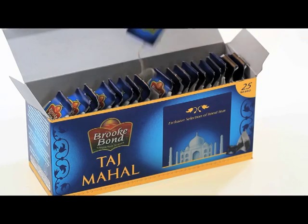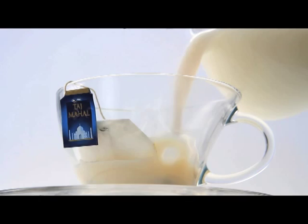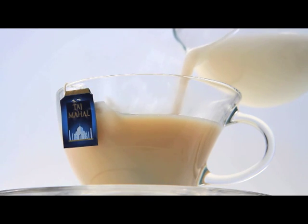Here's the new art of tea making by Taj Mahal Teabags. First, place a teabag in an empty cup. Then pour a mixture of boiling milk and water in the cup and watch the teabag drown.